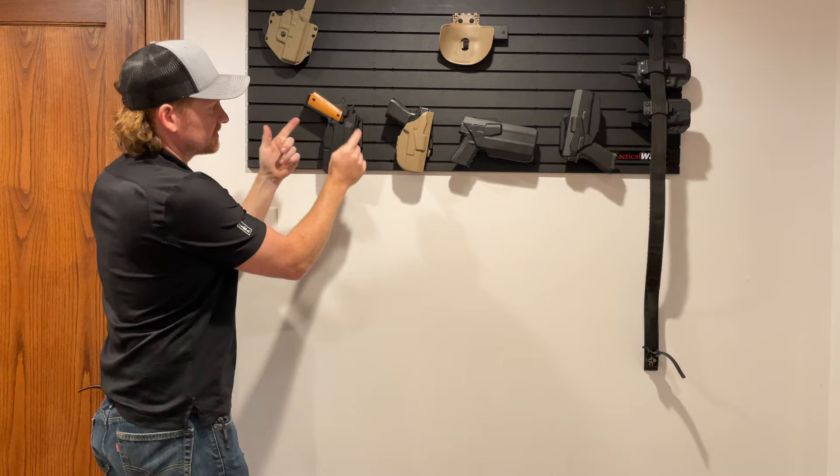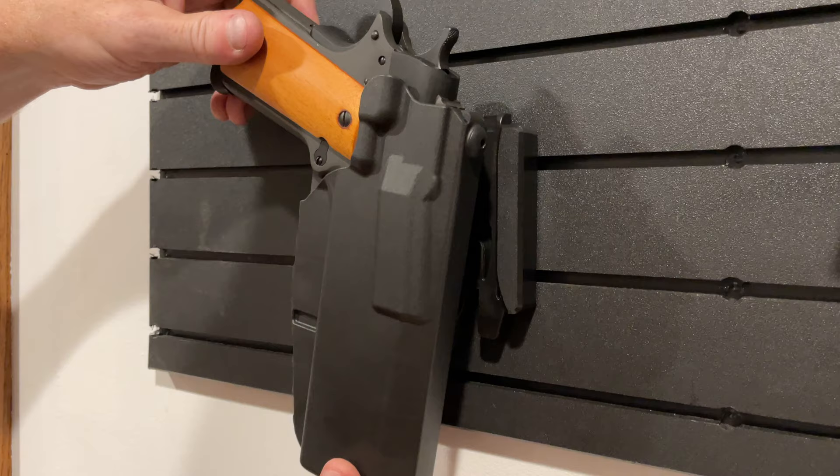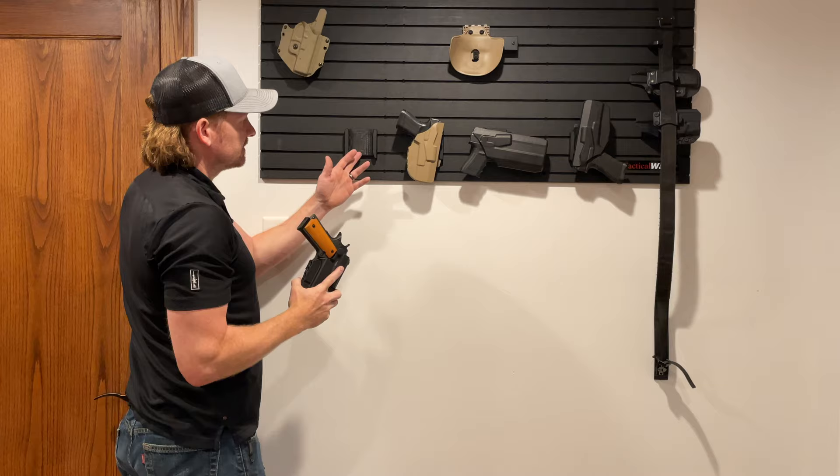Now we've got the same mount mounted here 180 degrees upside down. So now the 1911 — I can take it right off the wall without relieving the lock. You can see it does not snap onto the QLS mount in this orientation.